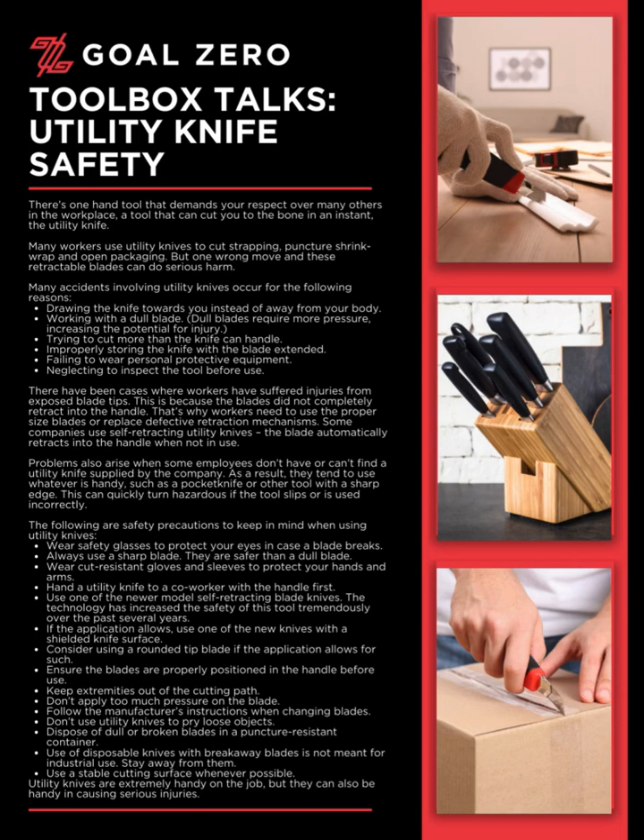The following are safety precautions to keep in mind when using utility knives: wear safety glasses to protect your eyes in case a blade breaks; always use a sharp blade — they are safer than a dull blade; wear cut-resistant gloves and sleeves to protect your hands and arms; hand a utility knife to a co-worker with the handle first; and use one of the newer model self-retracting blade knives, as the technology has increased the safety of this tool tremendously over the past several years.